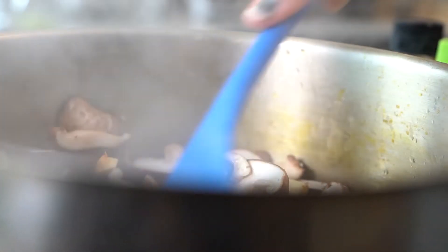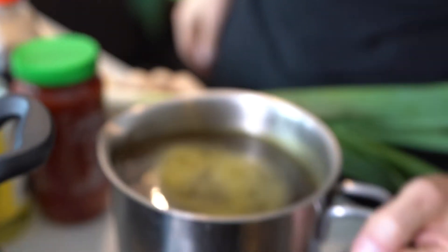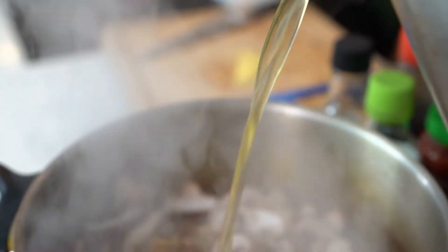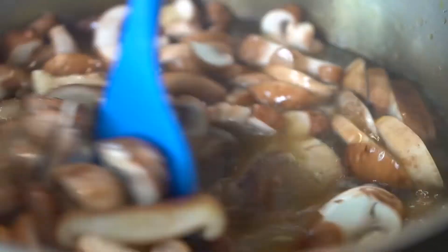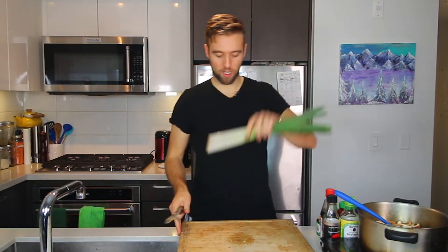That's starting to stick a bit, so now I have the stock. I got some vegetable stock here — this is about eight cups. We are gonna bring that to a boil, and we can get our ginger in there and prep our leek.